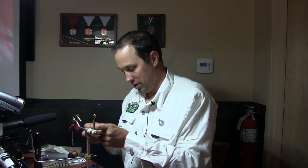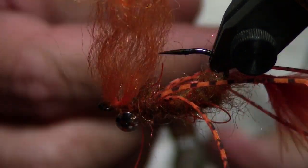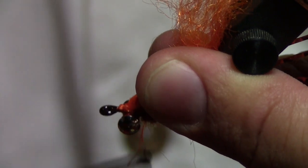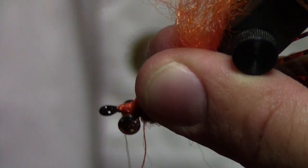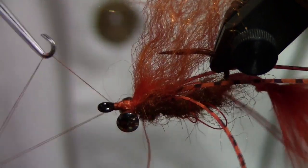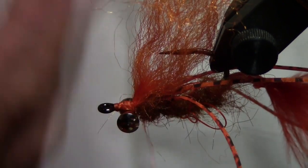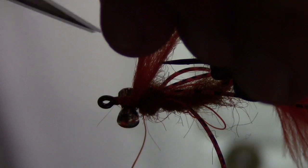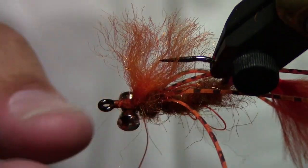Now we're taking this macramé yarn — great material. Same thing, we'll tie that in half, line it up, and lay it back. One thing with carp: if you're used to tying with head cement, don't do it. They have the best sense of smell of just about any fish — even if you put bug spray or sunscreen on and touch your fly, they won't touch it more often than not. And there we have the Fraggle.